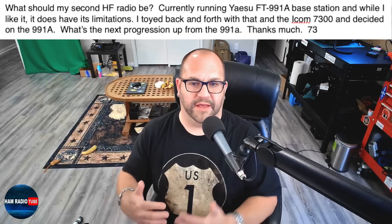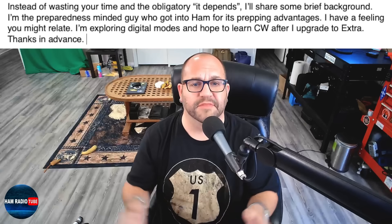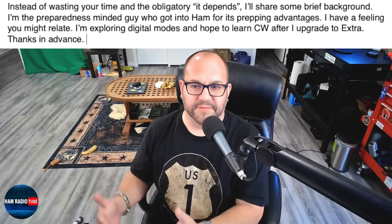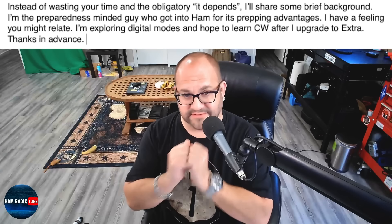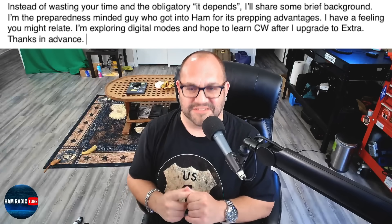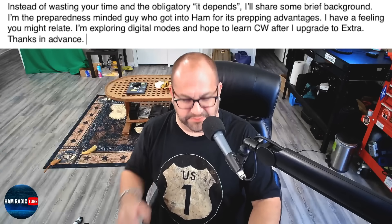What's the next progression up from the 991A? He followed up with an email and said: instead of wasting your time with the obligatory 'it depends,' I'll share some brief background. I'm a preparedness-minded guy who got into ham radio for its prepping advantages. I have a feeling you might relate. Yes, I got into ham radio exactly the same reason. I'm exploring digital modes and hope to learn CW after I upgrade to Extra. You don't need to upgrade to Extra to learn CW, but studying for Extra and learning CW at the same time might be a big challenge.